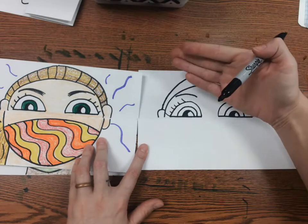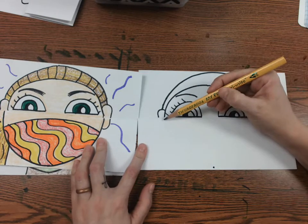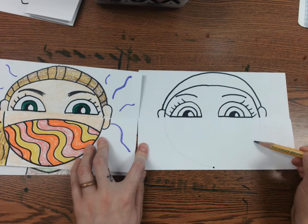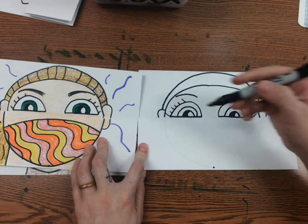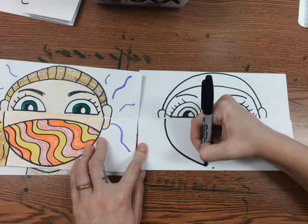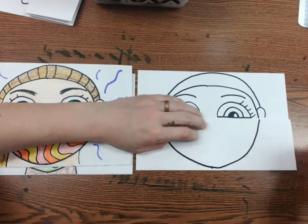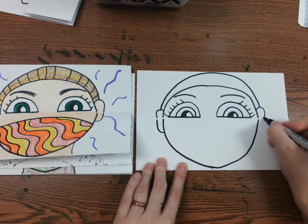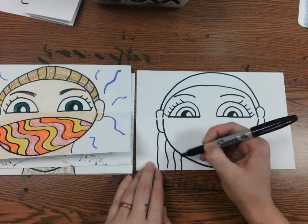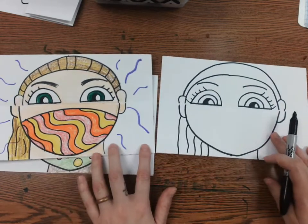Now that I have the top of my head, I'm going to do my chin. I'm going to add a dot to the bottom and use a pencil first because sometimes mine is too pointy — you want to make a curved line. You can practice with your finger if that helps. If I'm using a Sharpie and I mess up, I have to turn it into something else because I can't erase it. Now I can do the rest of my ear and the rest of my hair. I'm going to draw some wavy lines for my ponytail. Don't forget the two lines for your neck. The mask part is pretty simple — it's just a rainbow line.